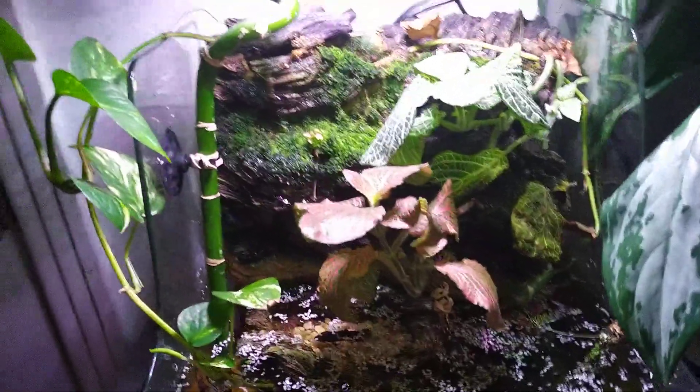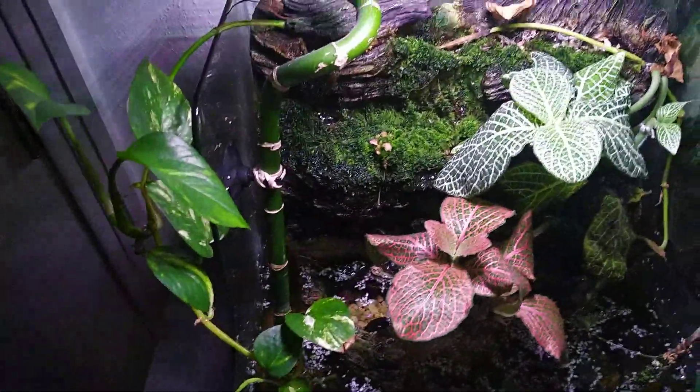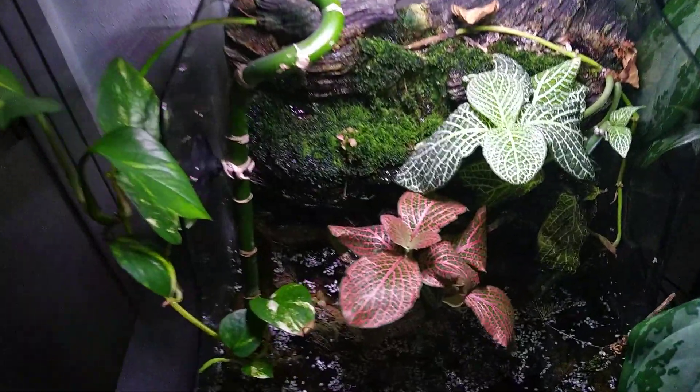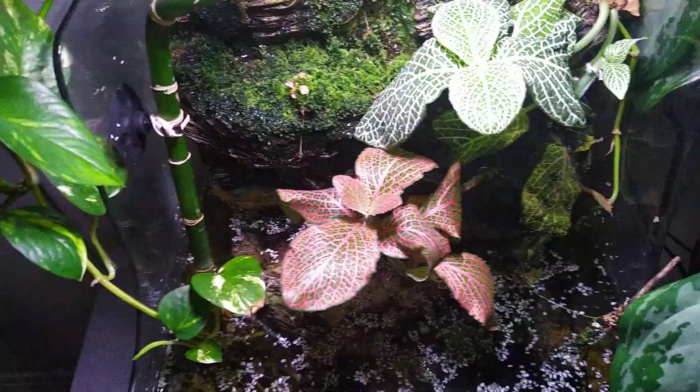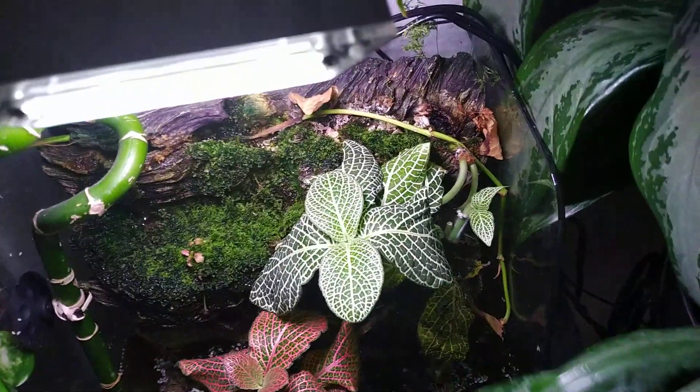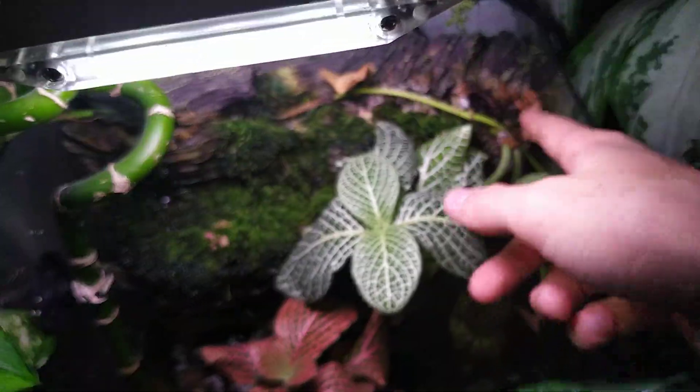On the top part of the tank we have several kinds of plants. Most of them are moss. We also have some pothos, a lucky bamboo — sorry, the lighting is really weird with this — and some red and white frogbits. These are doing very well and I really enjoy having them. I also moved some rabbit's foot fern up here, but it's not doing as well. It might sprout back later.